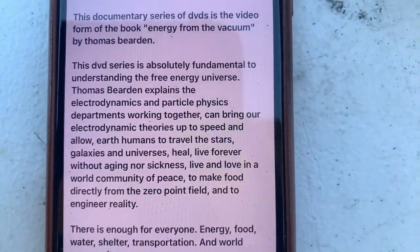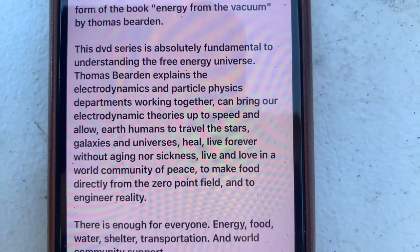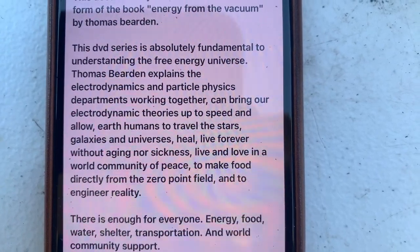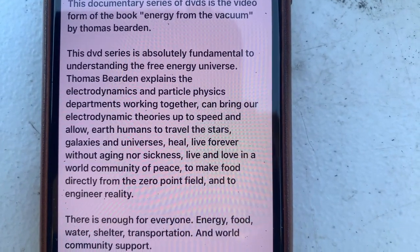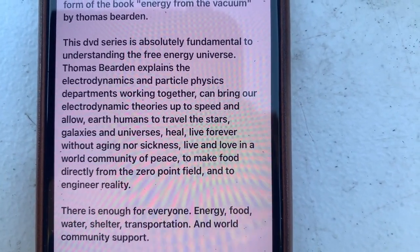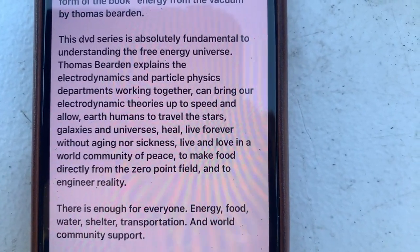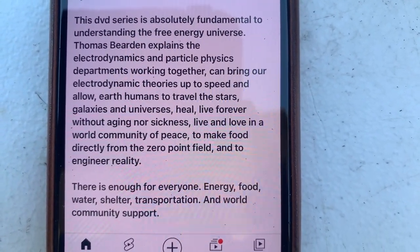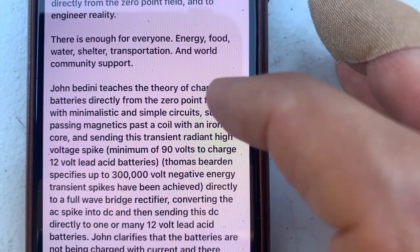This DVD series is absolutely fundamental to understanding the free energy universe. Thomas Bearden explains how the electrodynamics and particle physics departments working together can bring our electrodynamic theories up to speed and allow Earth humans to travel the stars, galaxies, and universes, heal, live forever without aging or sickness, and live and love in a world community of peace.